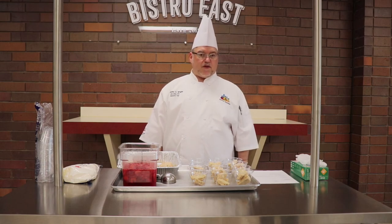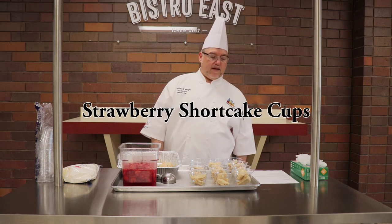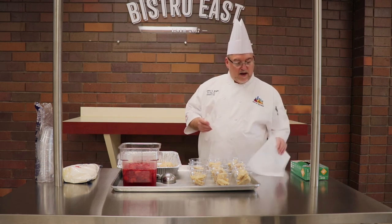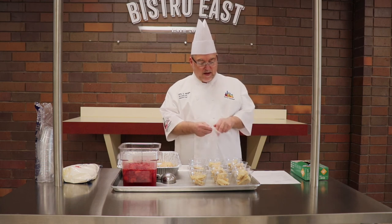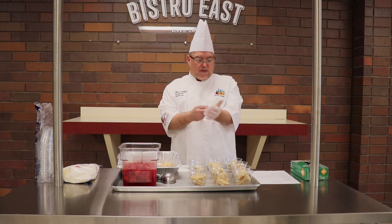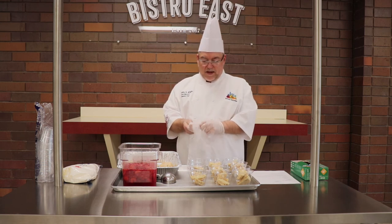Hello everybody, Chef Tim coming to you from Bistro East. We're going to do a recipe today for strawberry shortcake. I've already washed my hands. I have my trusty recipe that you always need to have on hand when you're making things. So we're using ready-to-eat foods, so we'll always use gloves when we're handling ready-to-eat foods. Ready-to-eat food is anything that wouldn't need cooking.